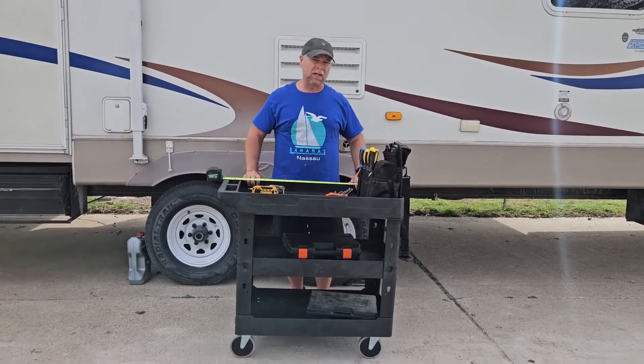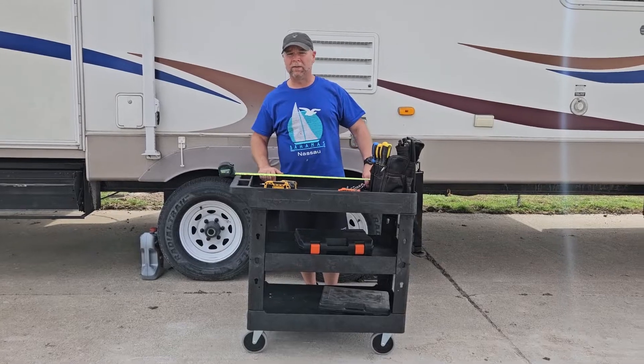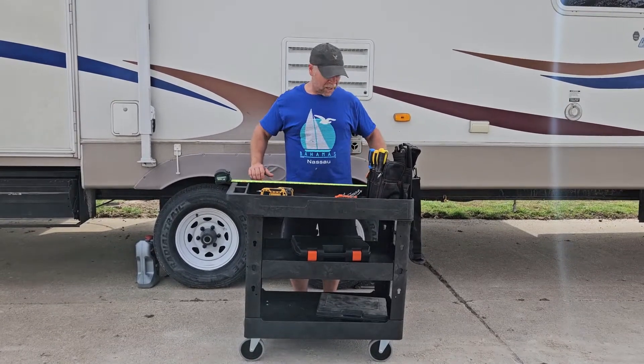All right, so today we're taking a look at this heavy-duty utility cart, which was sent to me so that I can show it to you. I want to do my best to show you every feature that is available on this utility cart.